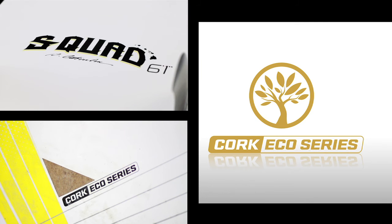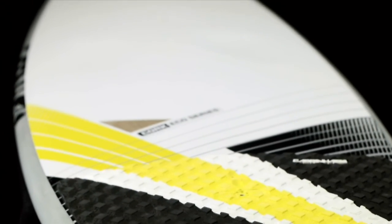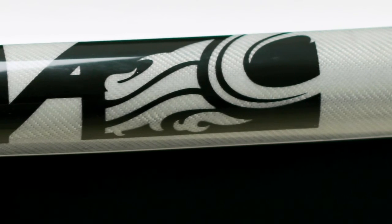The S-Quad utilizes our exclusive cork sandwich layup. This eco-friendly construction provides a lightweight, durable alternative to PVC reinforcement while delivering a softer, more natural flex.